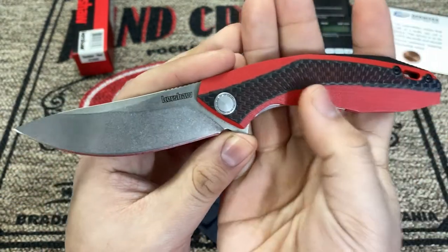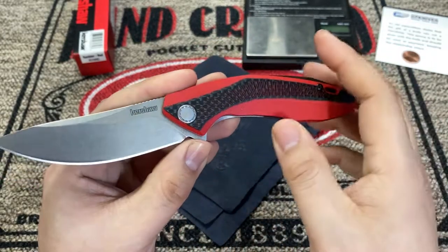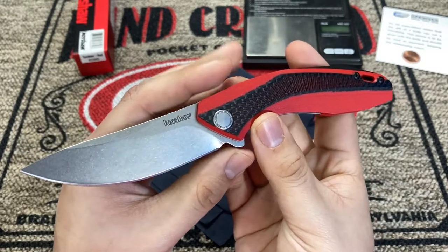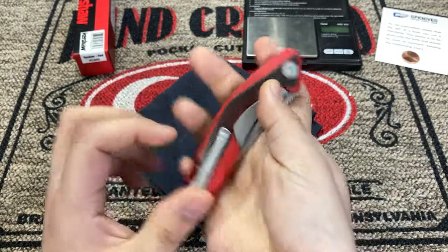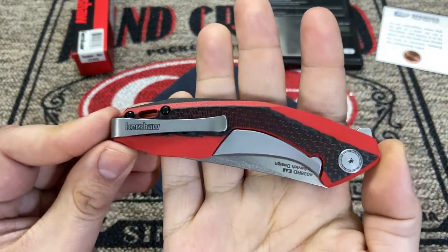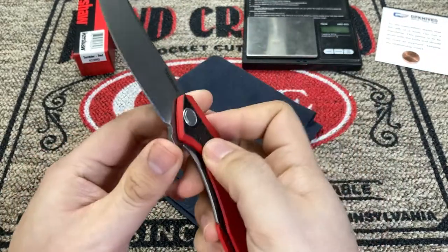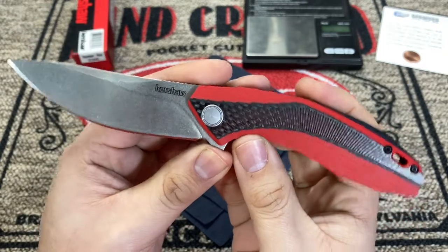It wasn't exclusive for them because the original run of the Tumbler came in black G10. I decided to pick this one up for a couple of reasons — number one being the color is a little bit different than the original, and I have enough black G10 knives to last me a lifetime. A lot of Kershaw's recent Chinese designs have left me a little disappointed in overall fit and finish, and I wanted to compare this one because it comes in at a slightly higher price tag than most of Kershaw's Chinese knives.